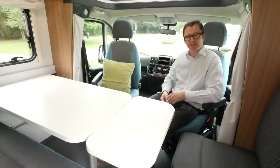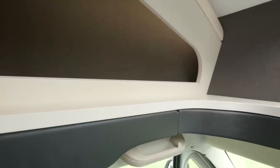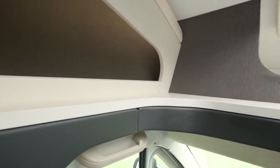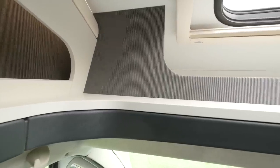Just pull out and it snaps into position. The fabric panel on the inside of the habitation door is referenced here in the over cab — it provides the lining for those over cab storage pockets, and it's also a handy backstop under the sunlight.